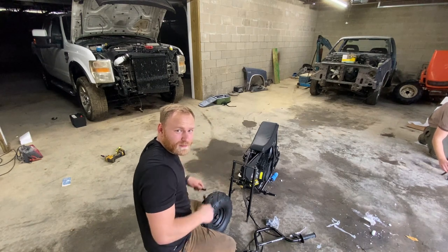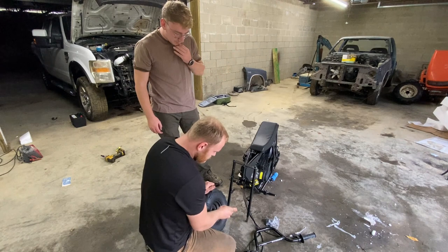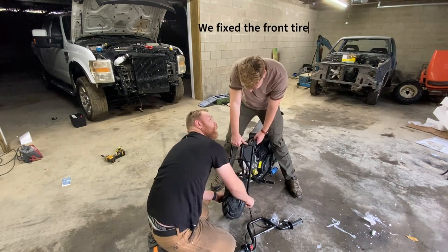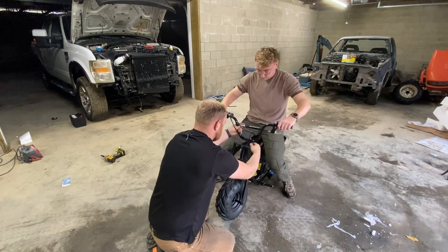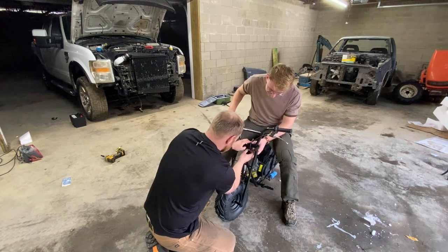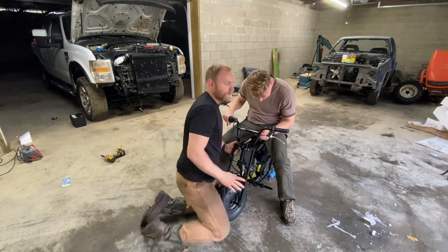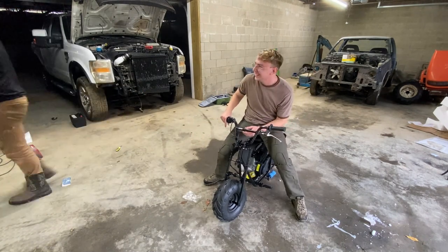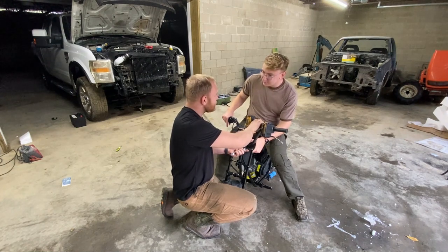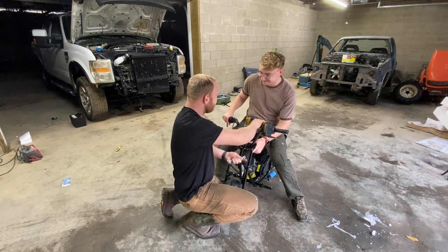For those of you guys who are wondering how to put this together — I don't know, I'm just winging it. We've got some spacers, got some bolts. Have you established the country of origin? Nope. I'm saying German. You know why I say German? Because these bolts just have to be guten typen. I hate you.